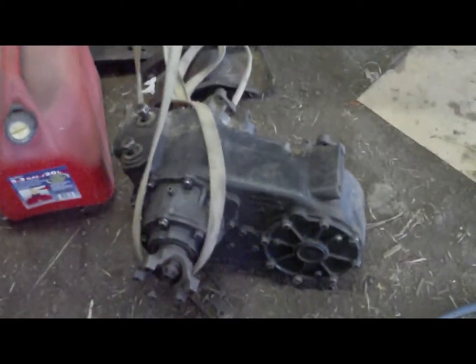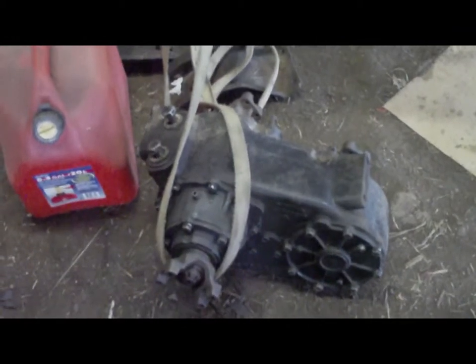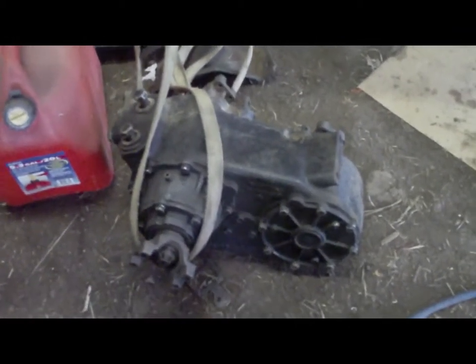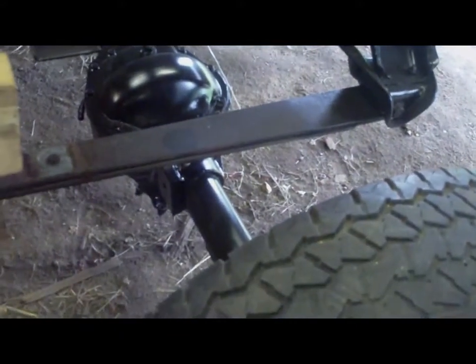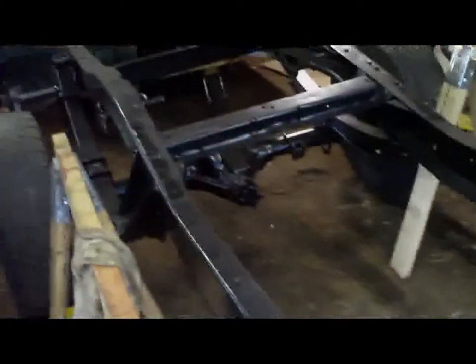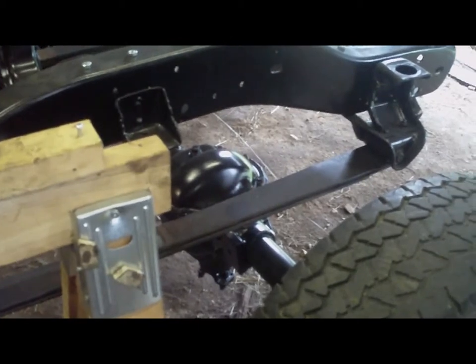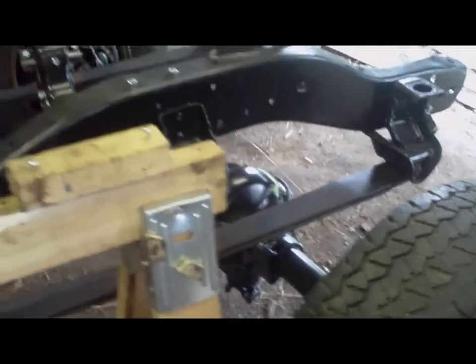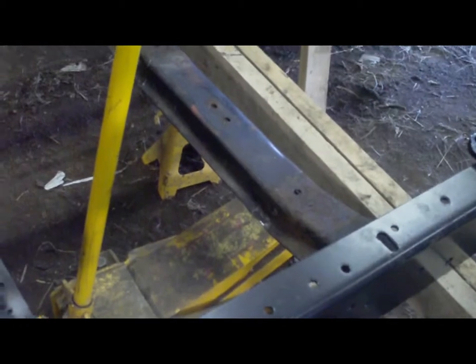Somebody mentioned putting the transfer case about halfway back in the frame, halfway between the front and rear axles, so you can have the same axle front and rear — and if you break the rear one, you can just take the one off the front. I don't know who thought of that brilliant idea, but obviously they didn't have the same configuration I've got, because the Dana 44 and the Dana 60 in the back both have two different U-joint sizes, so that would never work in my case.